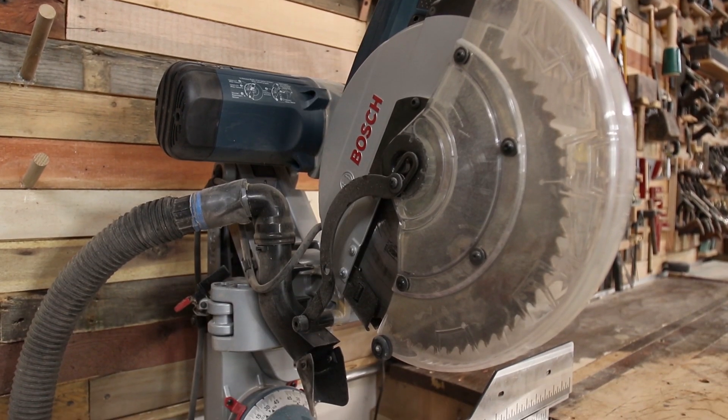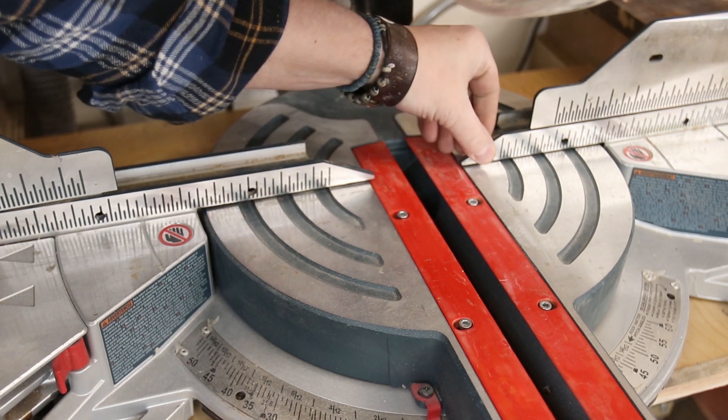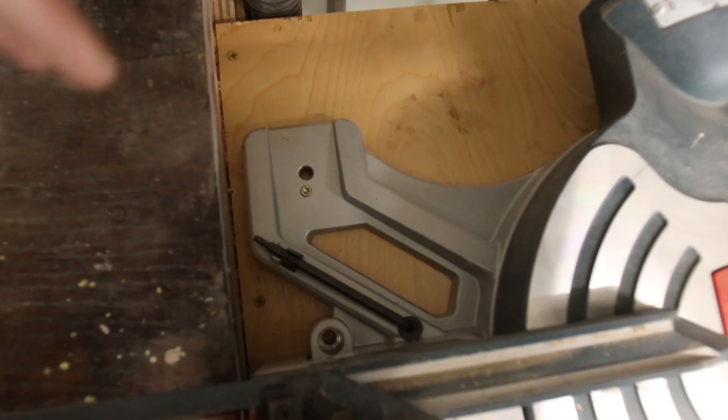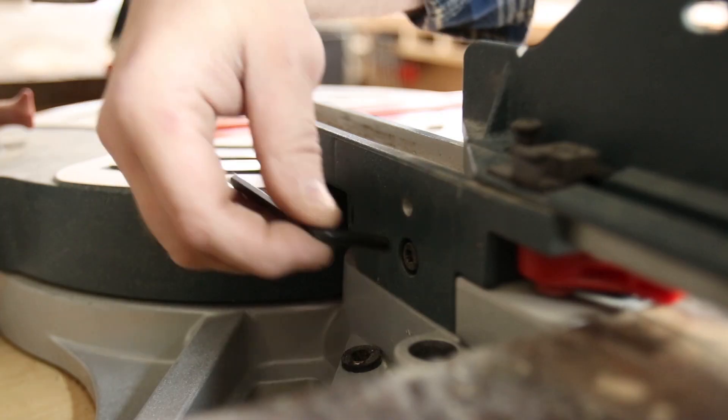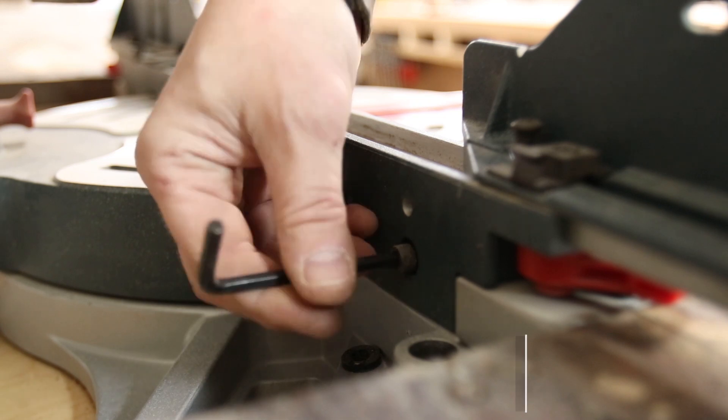This insert is going to be for the Bosch GCM 12 SD 12-inch miter saw. To get full access to the plate I'm going to be removing the fence. It's not necessary to remove the fence, but it overlaps onto the plate a bit and this will make things just a little bit easier.